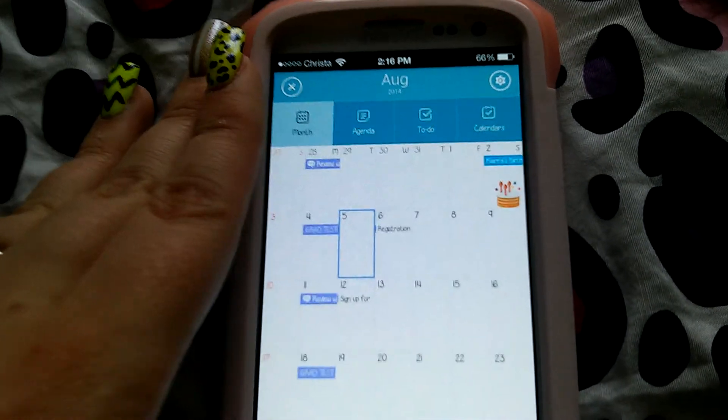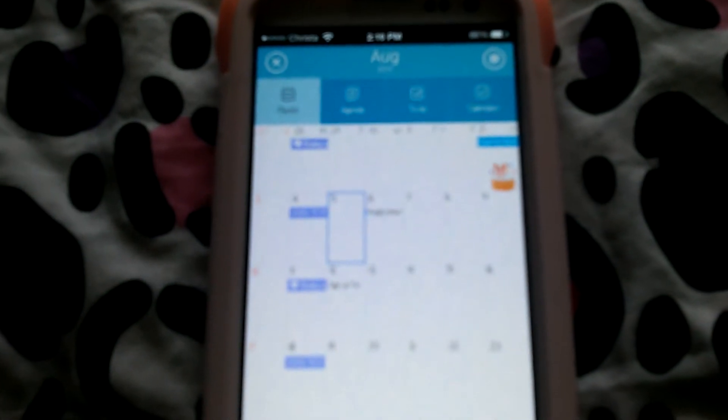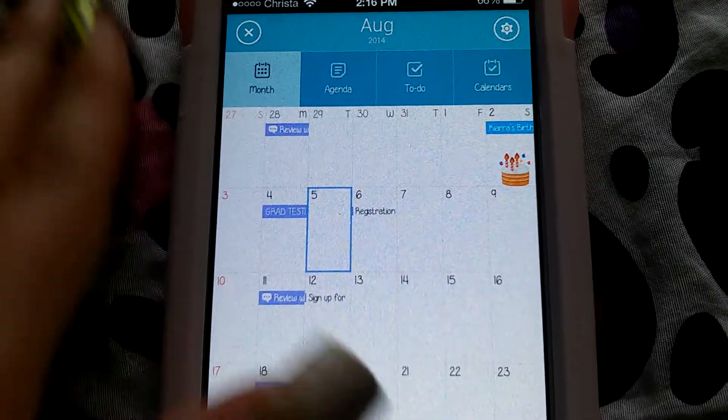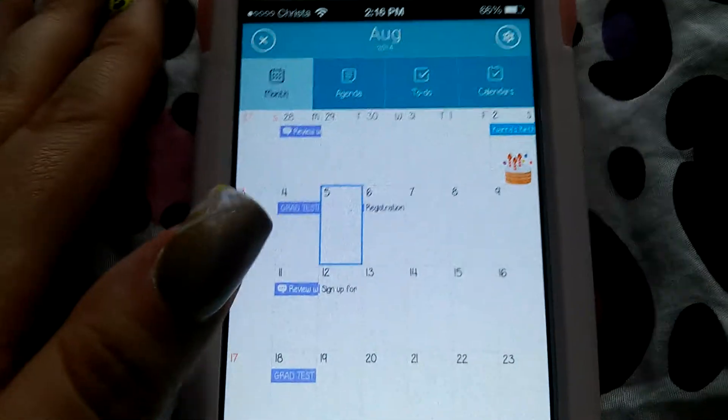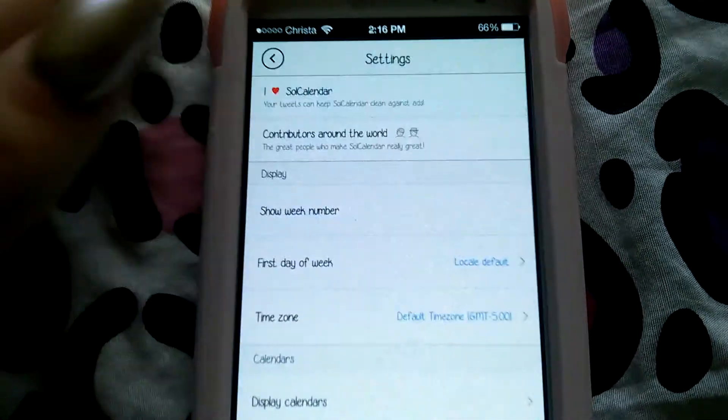Let's go back to the main view. You can see it was my daughter's birthday. Sorry, I'm trying to get it to focus — that is so annoying. But there we go. You can see I have a little birthday cake sticker. I know a lot of apps out there offer that, so it's not that big of a deal, but I just think it's cute.